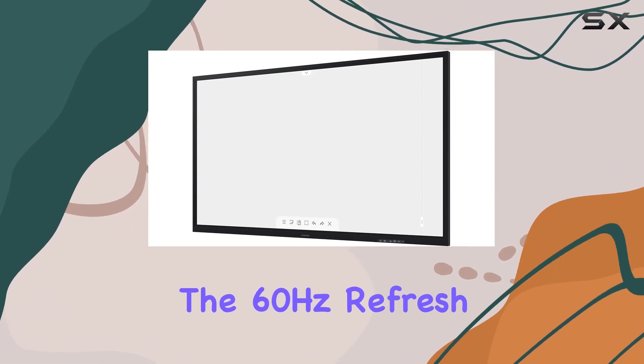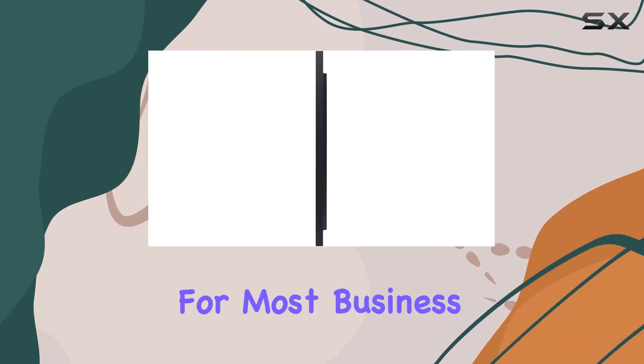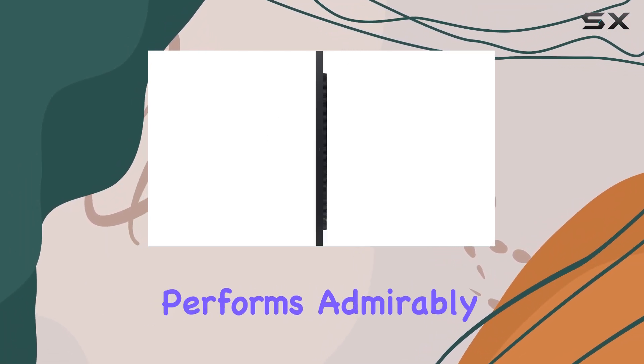However, the 60Hz refresh rate might not be ideal for high-speed, action-packed content, but for most business or collaborative purposes, it performs admirably.